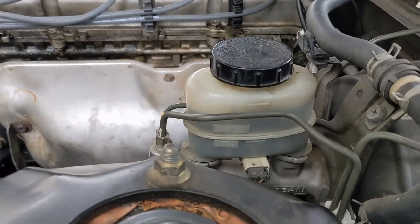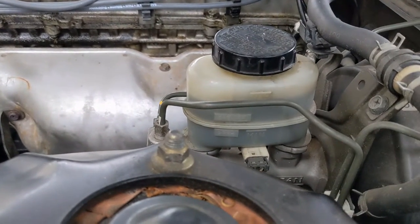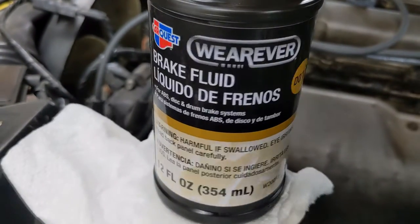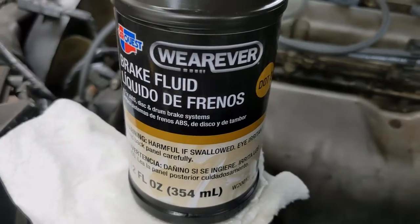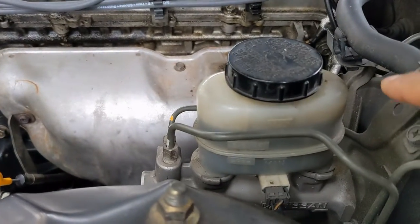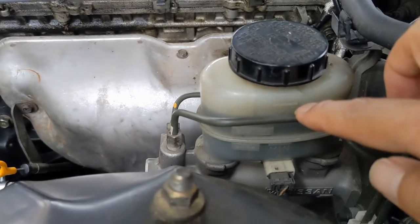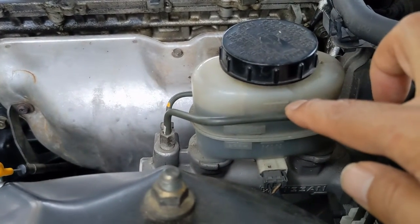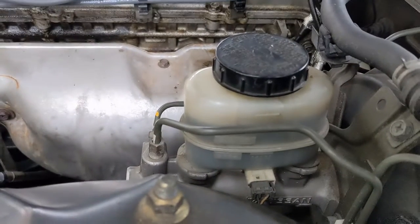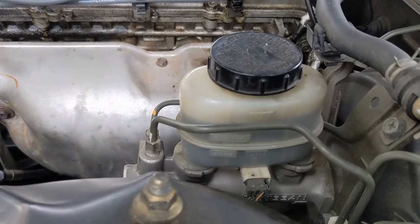I got lucky. I went and bought the DOT 3 from Advance, then poured some in. I filled it a little less than the max, and that seemed to take the light off.